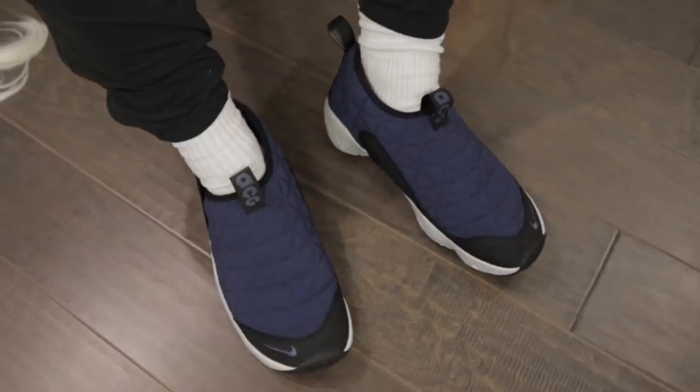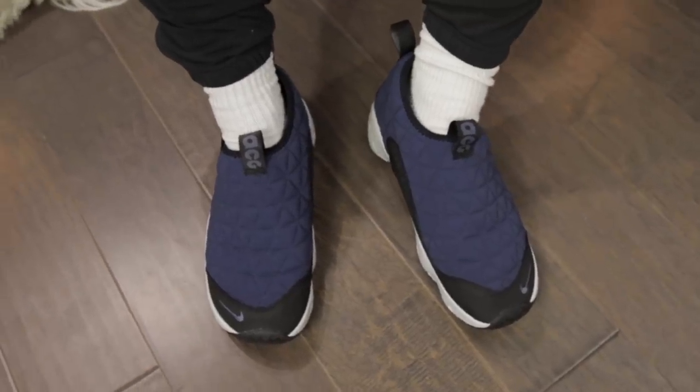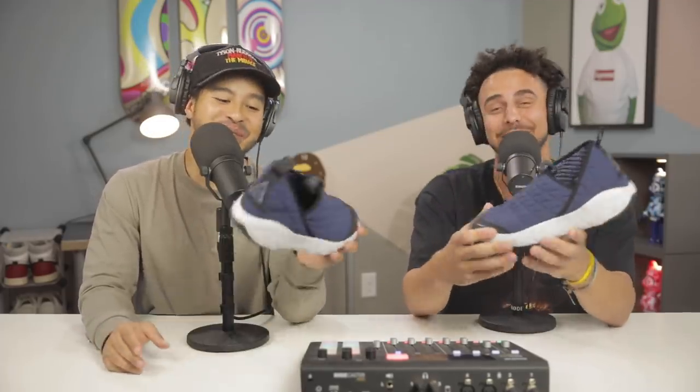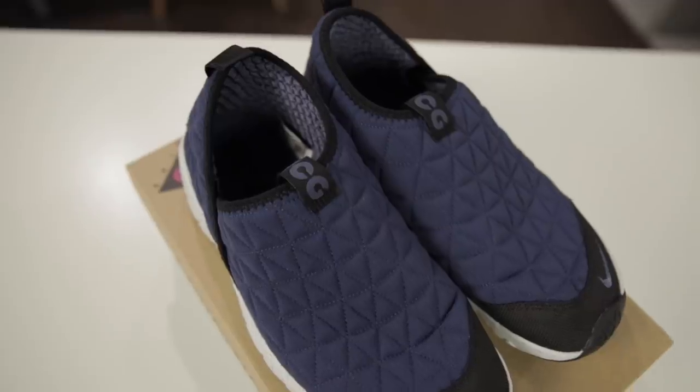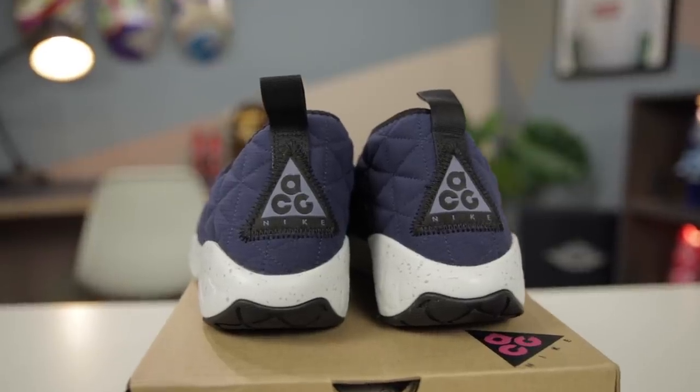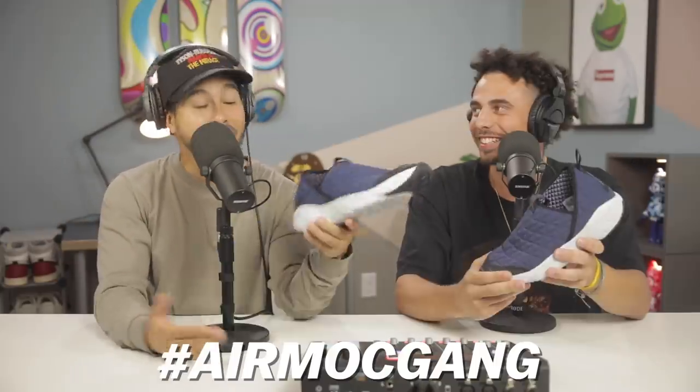It's gonna cover your whole foot up and just be comfortable. Ever since you brought these shoes up I've seen people rocking them at the mall — so many people tag me in the new colorways. They even have a tie-dye one, and I'm gonna get the tie-dye ones too. I don't know if I set the trend for the Air Mocs but do not sleep on these. If I see you guys tag me in your photos rocking these I might have to send you a t-shirt — Air Moc gang!